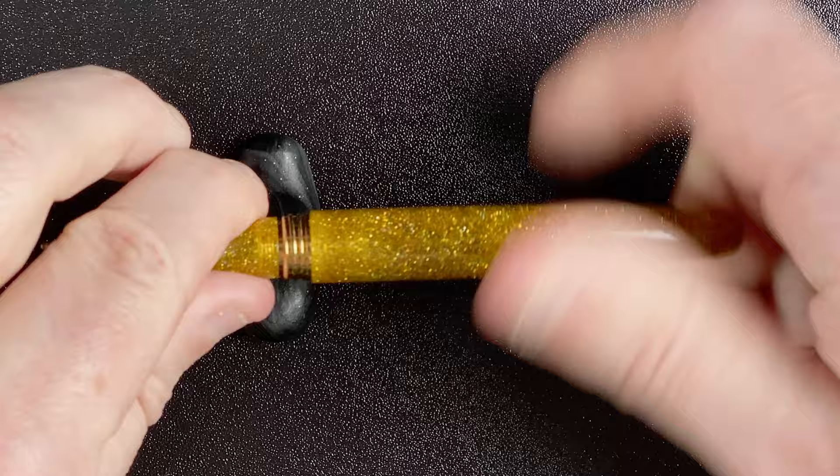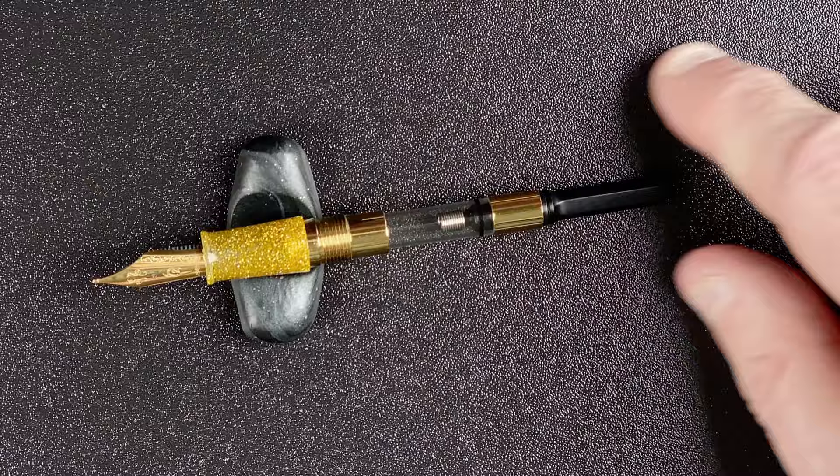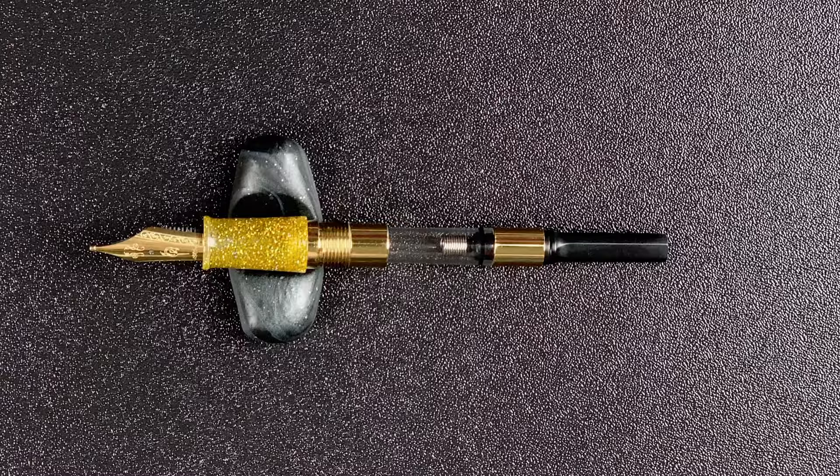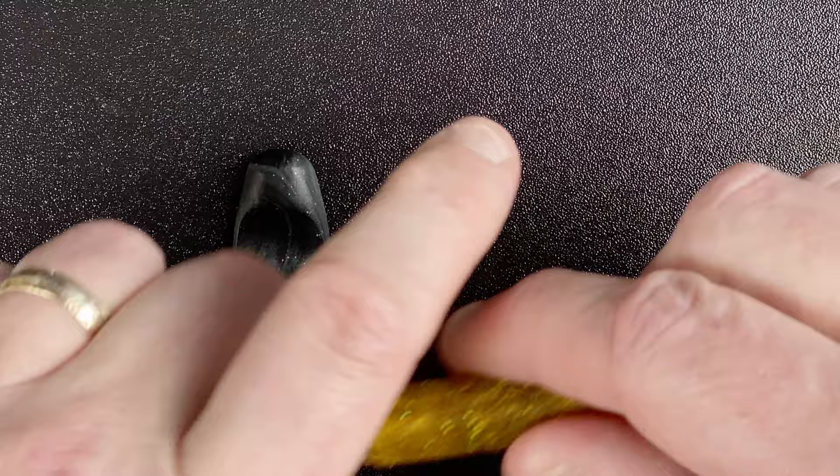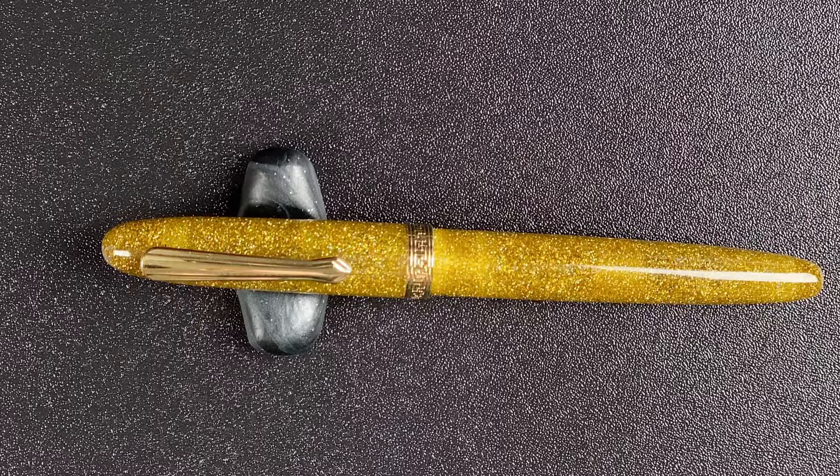If I unscrew this — there we go — it's a cartridge converter. Most of the other Nowall pens are piston fillers, but this isn't — it's a cartridge. It does come with the converter, which is nice to see. All in all, really nice looking pen. This pen cost me 66 Australian dollars — it's not overly expensive, and I would think it's within the range of most people.